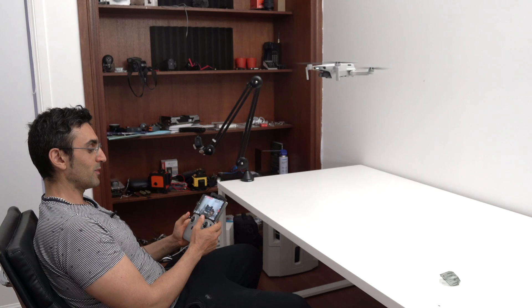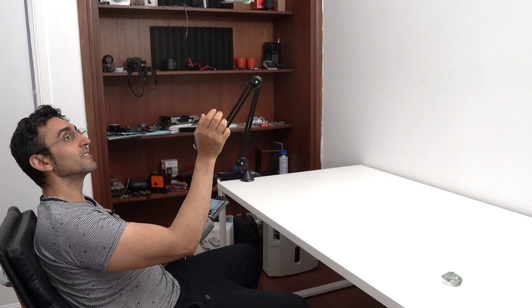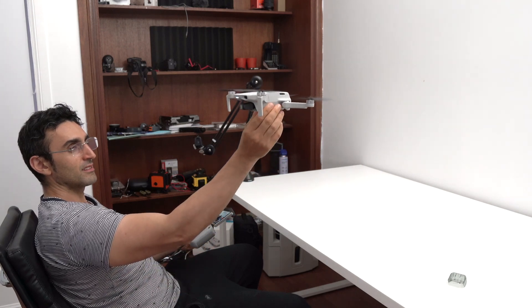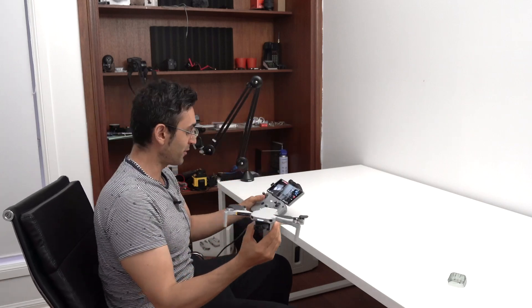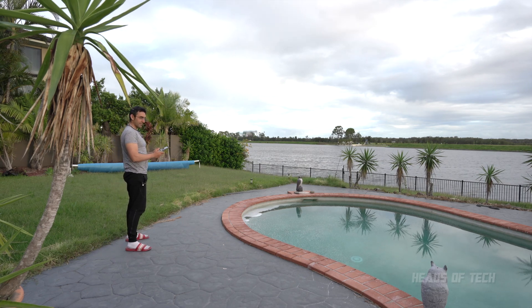First thing I'm going to do is go into settings, switch over to video mode at 30 frames per second, and make it 4K. I'm tempted to just fly it. So you turn it on, catch it, spin it, and it turns off. Don't forget to press the record button — and there it goes.